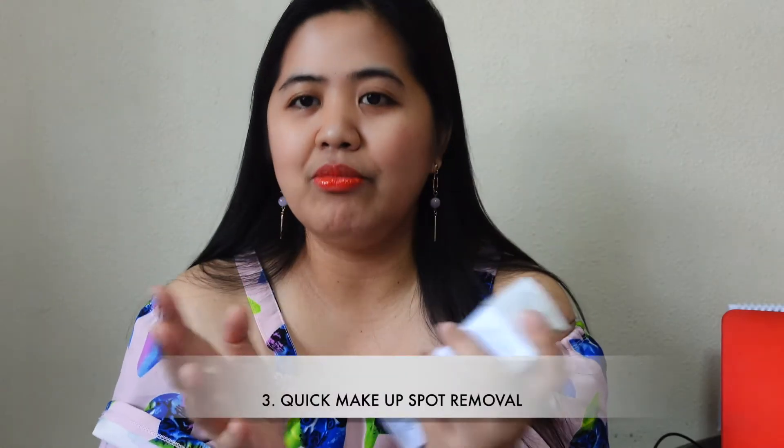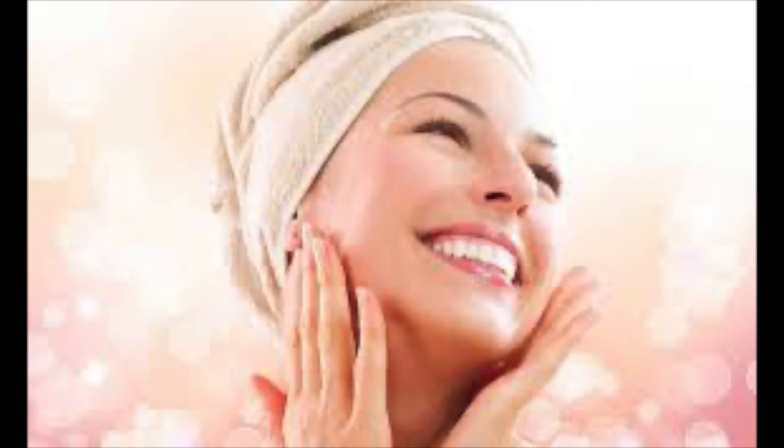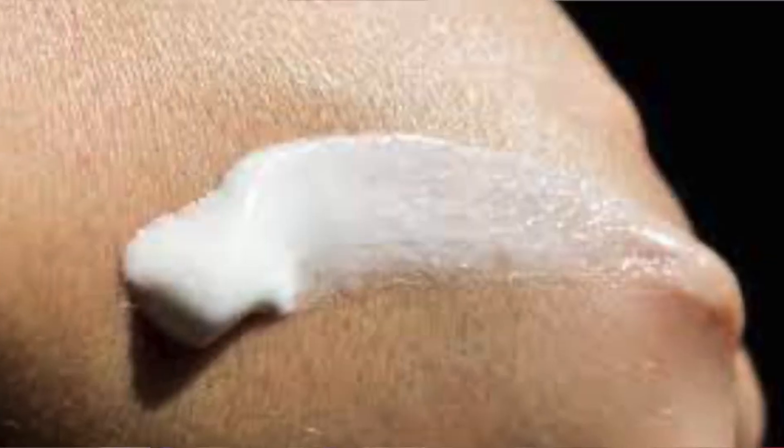You can also use it when you feel chapped on your feet or body. I apply it on my arms, elbows, and under my eyes — because the area around the eyes is very dry. It's safe to use there too. Number three: it's a quick makeup spot remover. Apply it after toner to prime the skin before foundation.